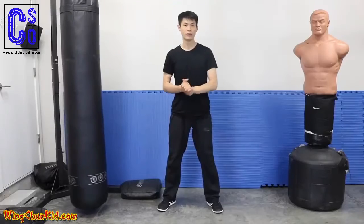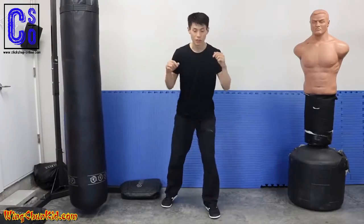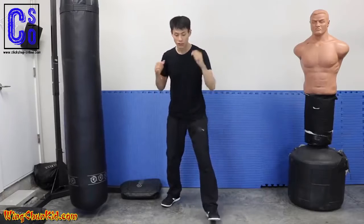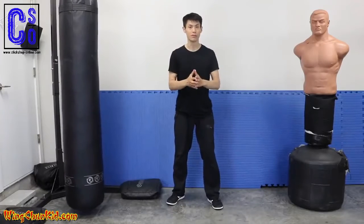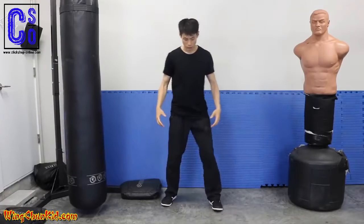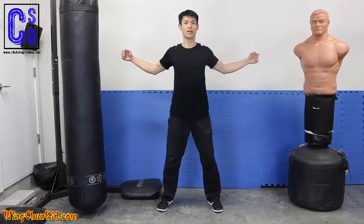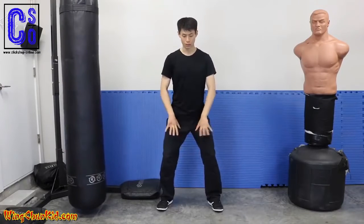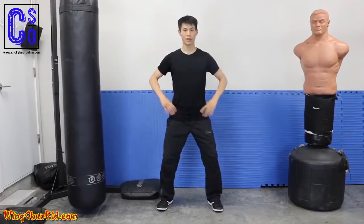Here's tip number two on how to increase your punching power. We're going to talk about expansion and contraction. Let's do an exercise — first expand your chest as wide as you can, and at the same time expand your knees outward. Rotate your knees out like that, and when you do that you'll feel your hips expand.